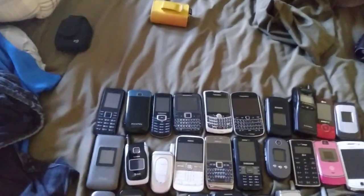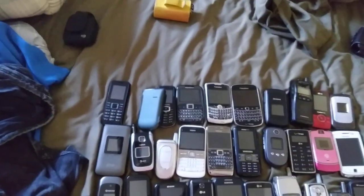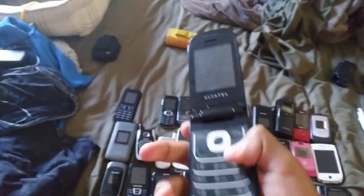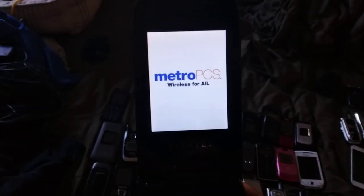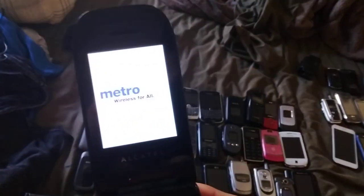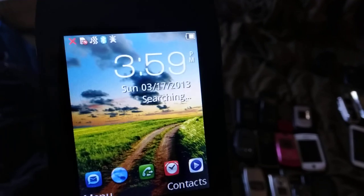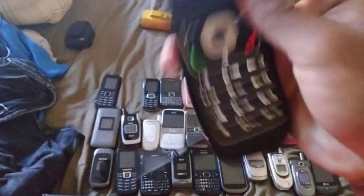Next is the Alcatel One Touch 768 on Metro. This is dead right now so I have to plug it in to charge via the charging port to see if it works. I'll try to do this real quick — okay, it shows me the light. It's kind of difficult. That's a cool looking phone.